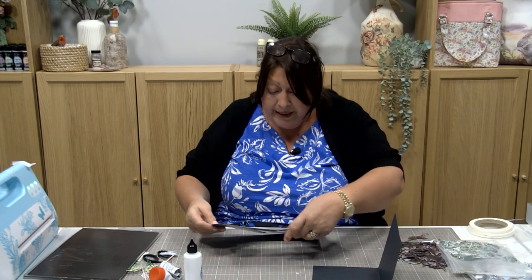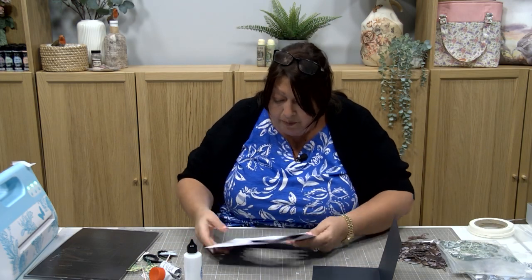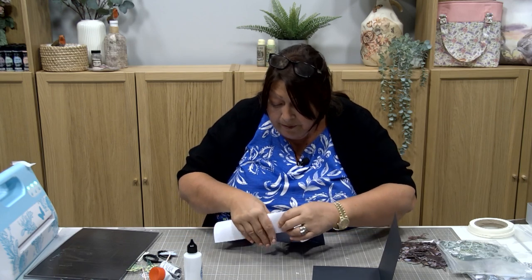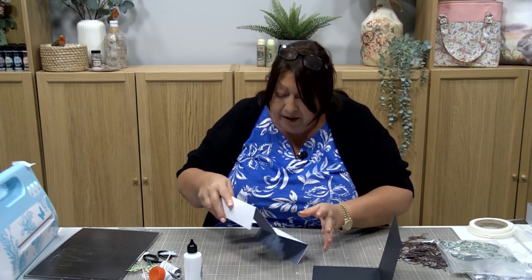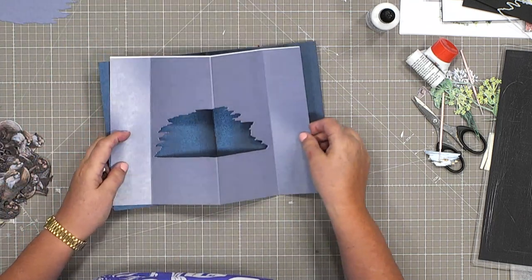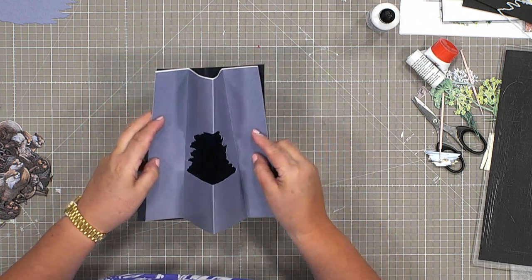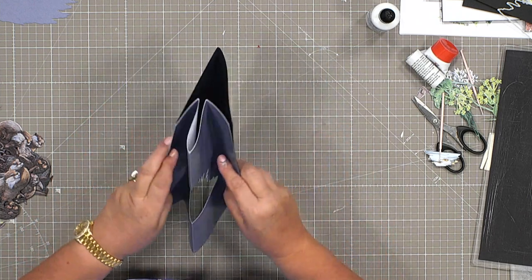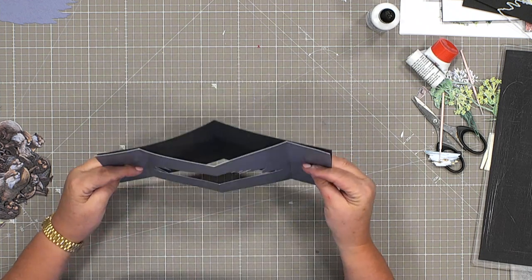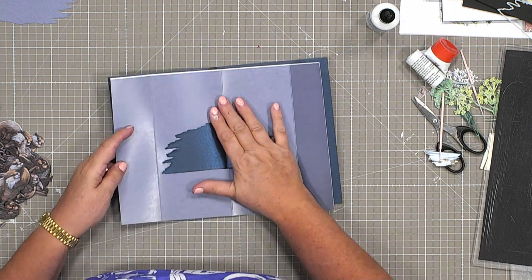What I've done now is I've created myself a pop-out card. I've used the design I've got here to actually create that scene, that stream that we're going to have in there, and then we're going to create this pop-out.